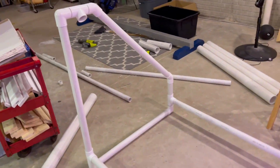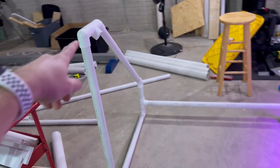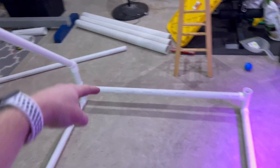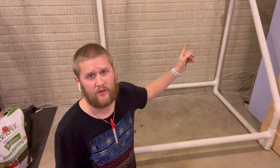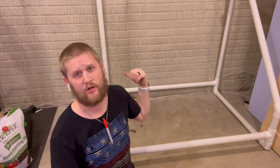Now that we've got those main supply channels cut, we're going to start building out our frame to hold them. We have half of it built already — a piece going up, over, and down. We're going to repeat that right here. I'll have all the dimensions in the video description so you don't need to worry about it. Just do each side as a mirror of the other.